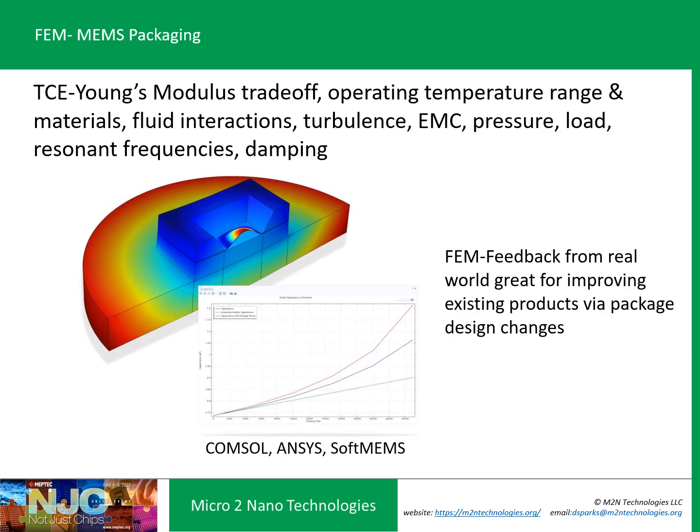We often start a new concept with finite element modeling, where you consider the materials and package type, then see how the thermal coefficient of expansion and Young's modulus affect stresses in the design over the operating temperature range. You can also use modeling for fluid interactions — turbulence issues for flow sensors, overpressure considerations for pressure sensors. You can model EMC, resonant frequency for the overall package, and also for the resonating elements in a particular MEMS device. If you have good MEMS models, always try to take a look through FEM.